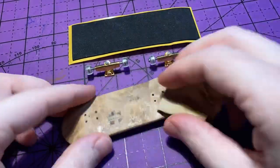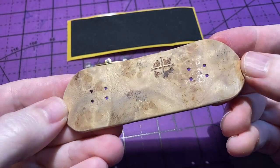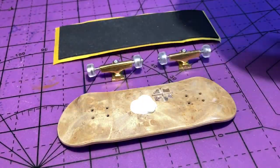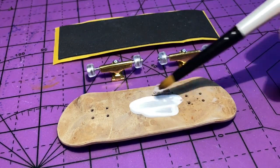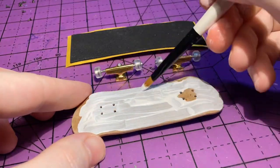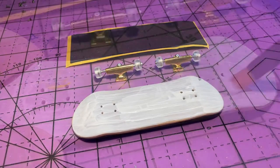I used some 400 grit sandpaper on the surface of the deck which made it so smooth. Next I'm going to paint the bottom of the board with some gesso so the acrylic paint has a good surface to stick to. The process I like to use for putting down gesso is three to four thin layers, letting it fully dry between coats as well as sanding between the layers.